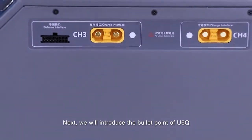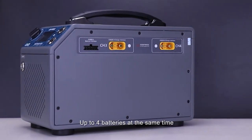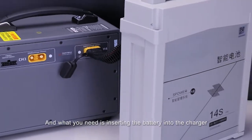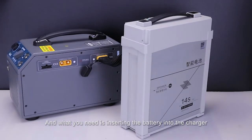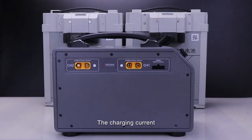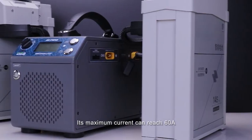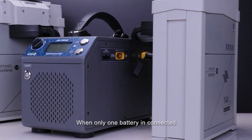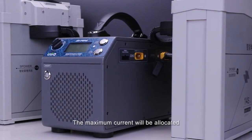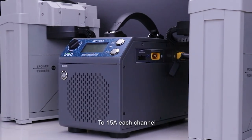Next, we'll introduce the key features of the U6Q. It supports up to 4 batteries at the same time — this charger has 4 channels and all you need to do is insert the batteries. The smart charger automatically adjusts the charging current when multiple channels are used. Its maximum current can reach 60A when only one battery is connected. If the battery number rises to 4, the maximum current will be allocated to 15A per channel.